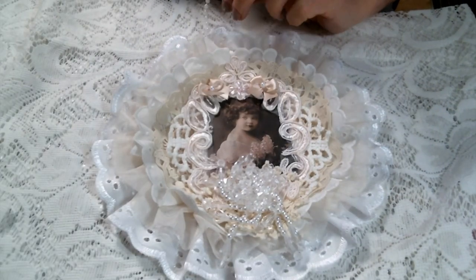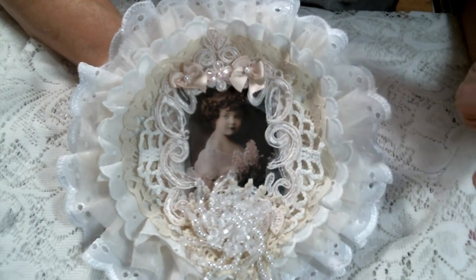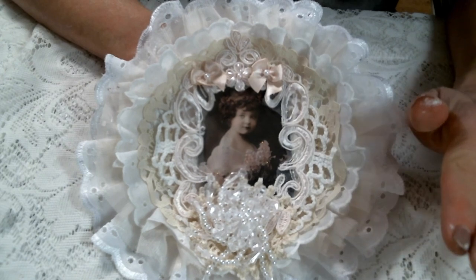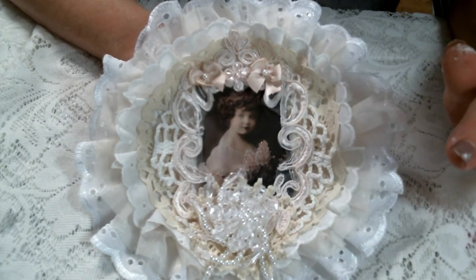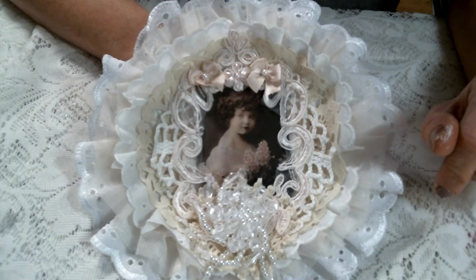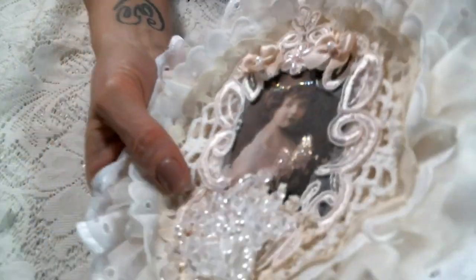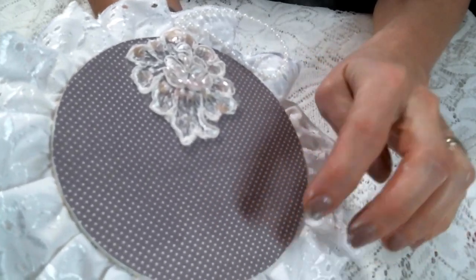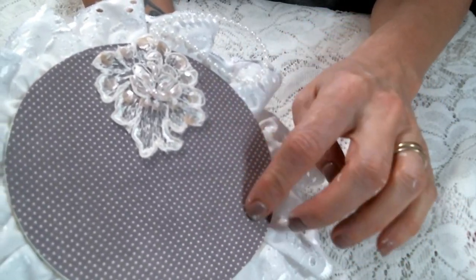Hi everyone, Amy Love here, and I am here today to share with you this sweet little wall hanging that I created using a bunch of goodies from Angel Dream Crafts Kim on Etsy. I'll have the link to the shop below so you can go get yourself some of these goodies too. I really do just love how this turned out — it's so cute! I actually created it on a piece of chipboard that I had and covered it with some really pretty scrapbook paper.